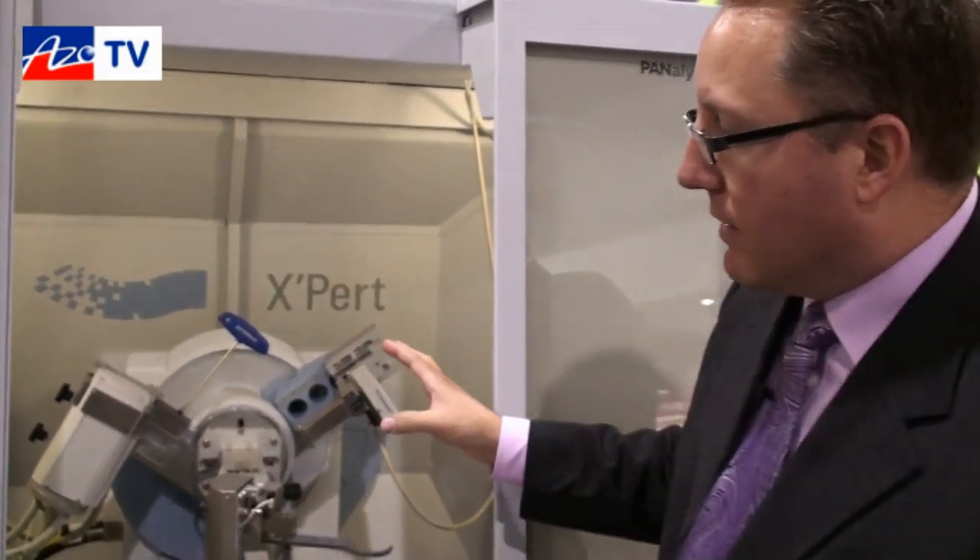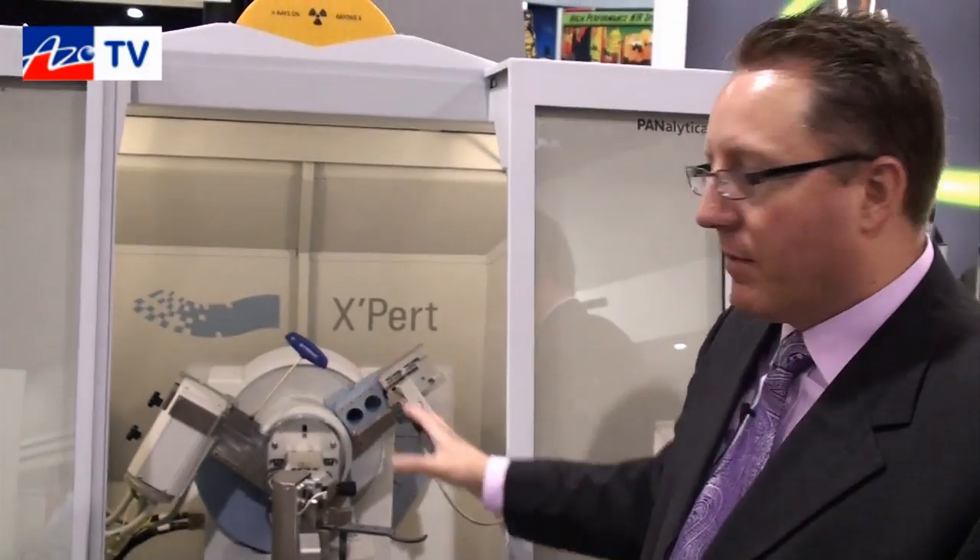The system is standardly set up in a theta-theta geometry, and it allows users to reconfigure an instrument in just minutes to give them a tailored solution for ideal data collection resolution. When we measure the lanthanum hexaboride standard from NIST, we get on this Expert Powder system a full width half-max resolution of 0.026 degrees, which sets the standard in powder X-ray diffraction in terms of resolution.